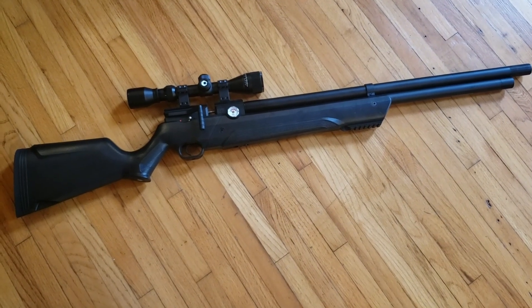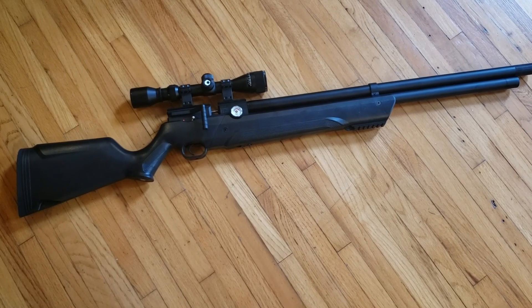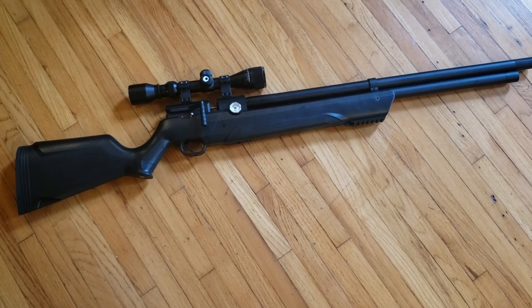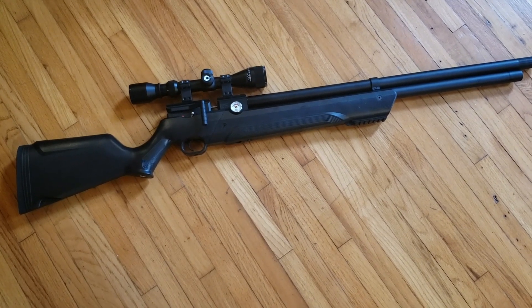Good day, fellow air rifle enthusiasts. Today I'm going to do a very short overview of the suppressor that I made for my Air Venturi Avenger .22 caliber air rifle.